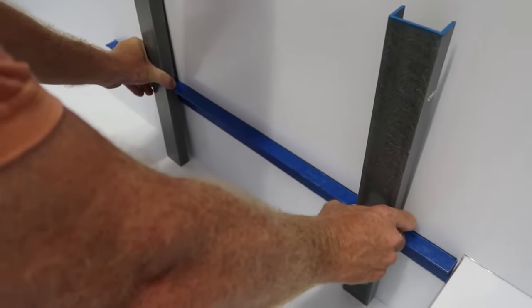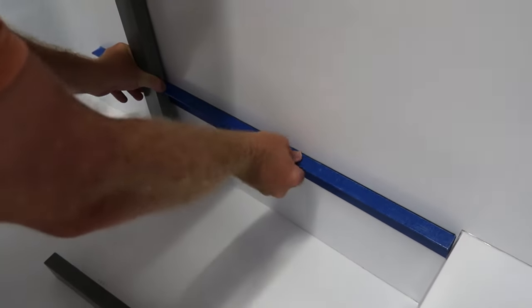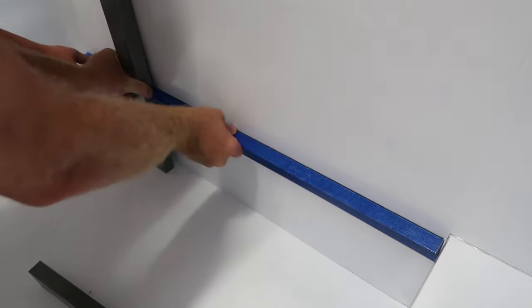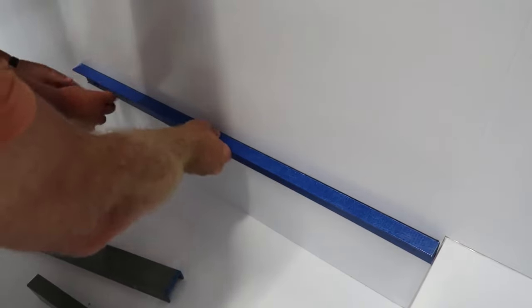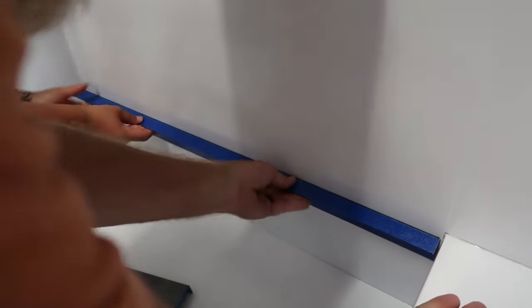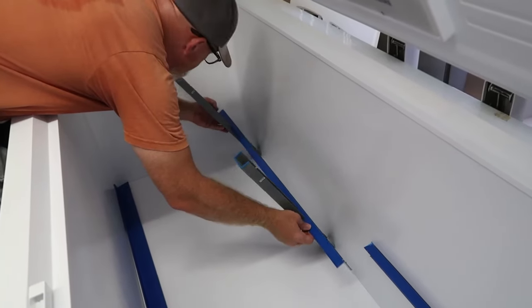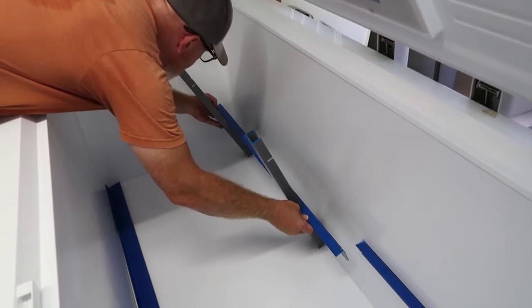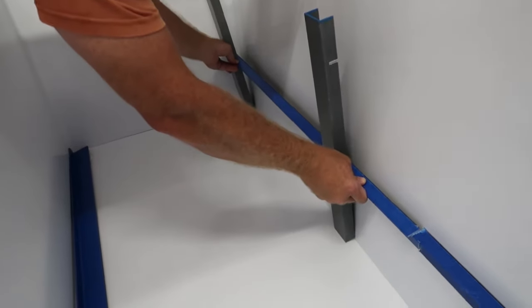You just press it into place and then someone takes their fingers and walks them along that blue rail, pressing it into the wall of the freezer to help that adhesive stick. Now we're adding the second half of the rail.